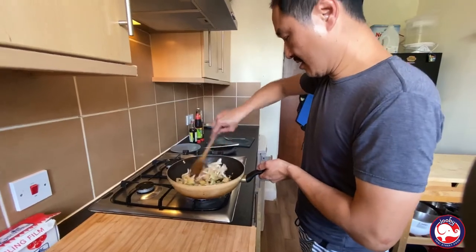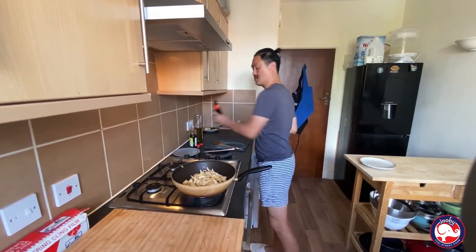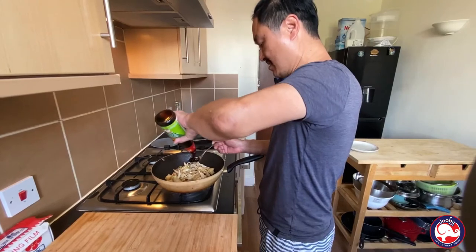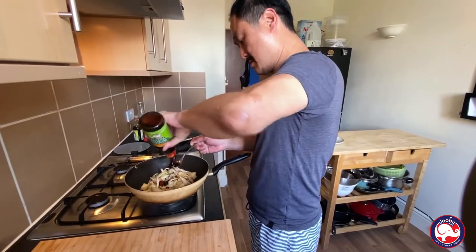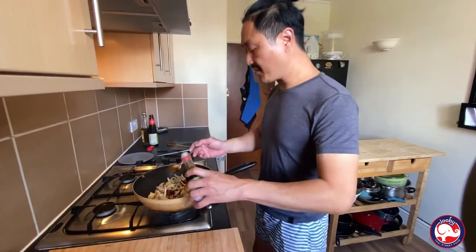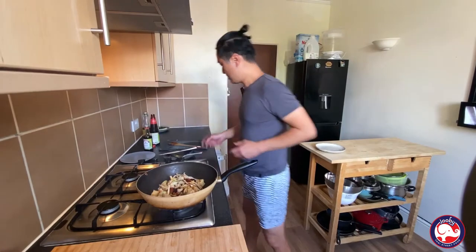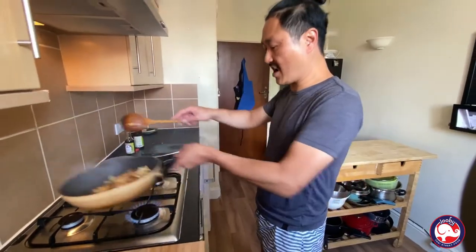Stir it all together. Now you've got vegetarian mushroom sauce — or oyster sauce; you can use oyster sauce as well, pretty much the same flavor. Add one to two tablespoons. Then add the gluten-free soy sauce — another two tablespoons. Look at the color, guys!